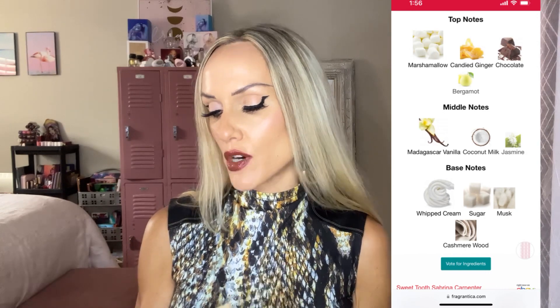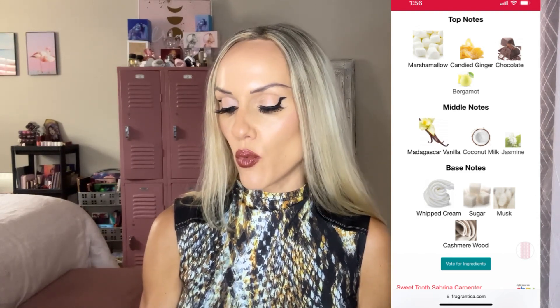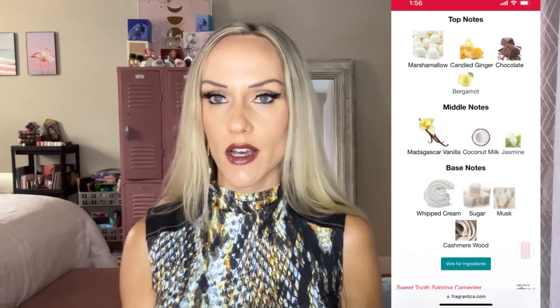I've got my notes right here. The original Sweet Tooth was in a pink bottle. I'll say this bottle is not my favorite, although it's 30 dollars so how much can we expect — though there are some really beautiful affordable bottles out there, like Lattafa, which has gorgeous exotic-looking bottles. The pink one just looked prettier than this one. The original Sweet Tooth notes are: marshmallow, candy ginger, chocolate, bergamot; middle notes of Madagascar vanilla, coconut milk, jasmine; base notes of whipped cream, sugar, musk, and cashmere wood.